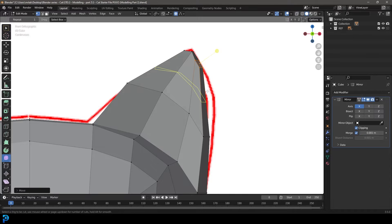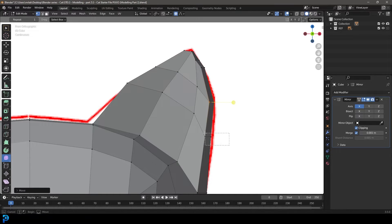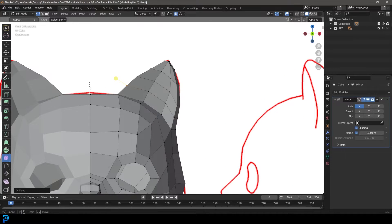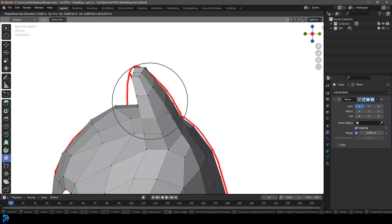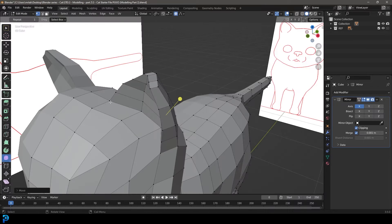Then we're going to go Control R, add in a loop over here, and bring this vertex out to this one. Control R again, add one in here, and then match it up. That's looking a lot better already from the front. Let's go back to the right orthographic view — very simple. Let's shift-alt-left-click on this loop here and move it back a little bit using proportional editing.